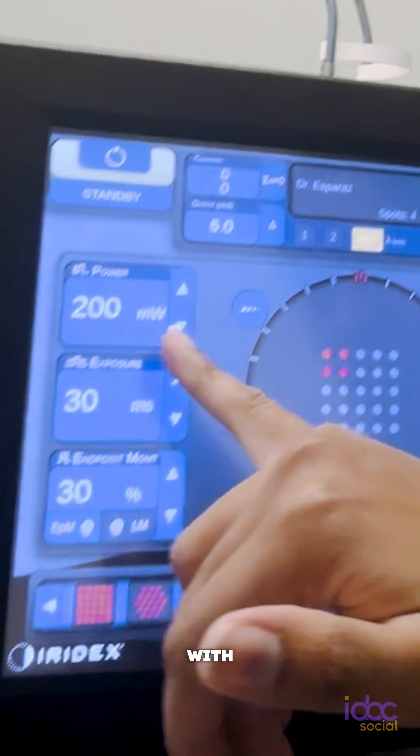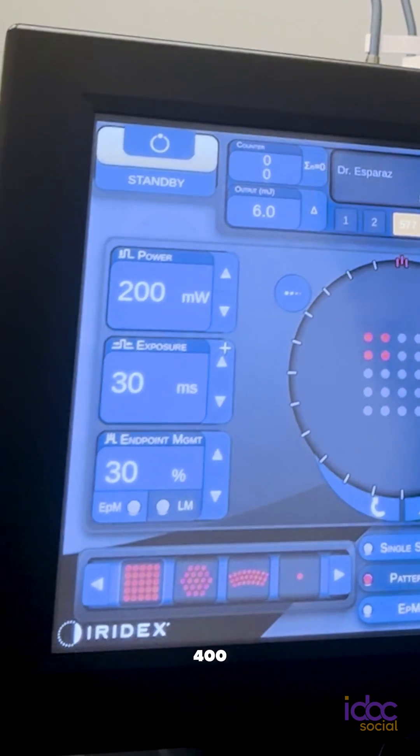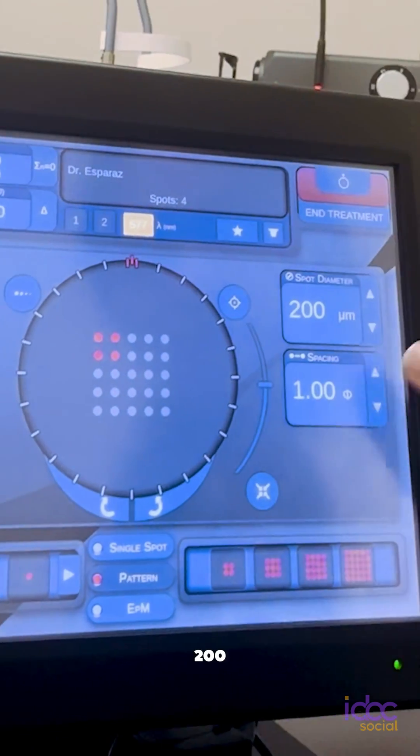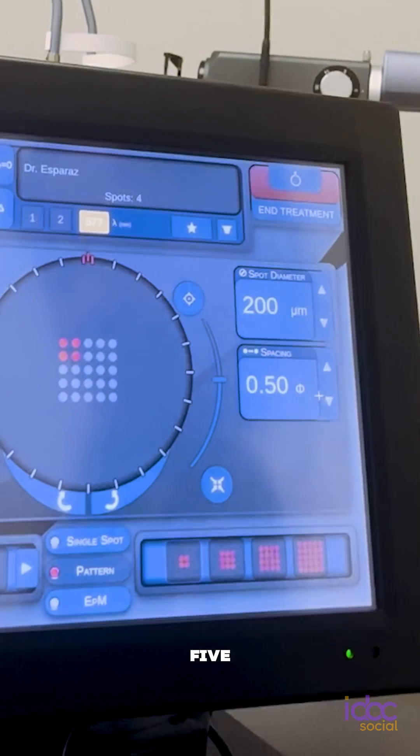Again, with my power for PRP — the same as a retinal tear, between 200 to 400 milliwatts, sometimes more — 30 millisecond duration, 200 micron spot size, and my spacing is usually 0.5.